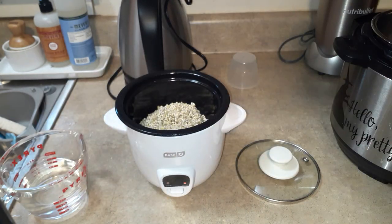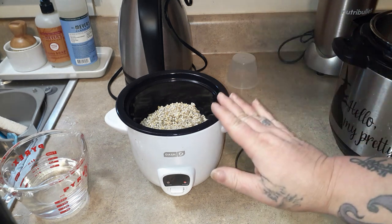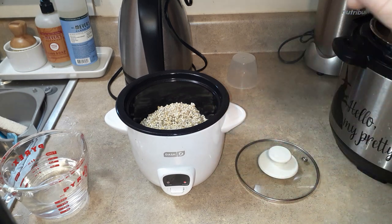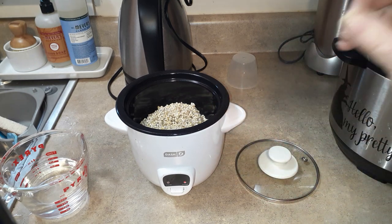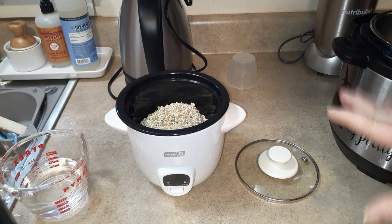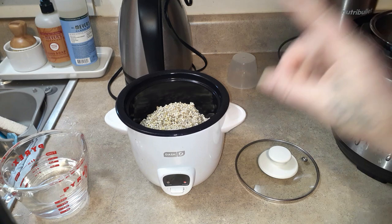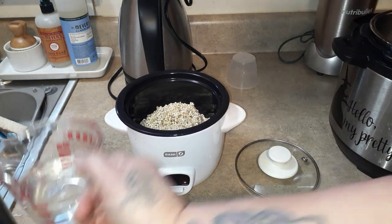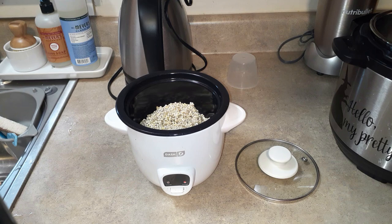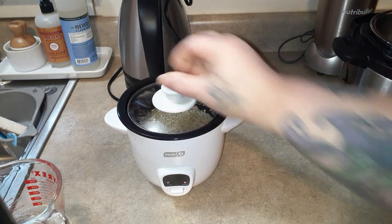I've already rinsed it, because you always want to rinse it no matter which way you cook it. For the rice cooker, it says to use the amounts and directions that you would use for brown rice. I'm making more than I need for my recipe today, but I'm going to freeze the excess. I did cut this in half of what my instructions say — this is a half a cup of barley and three quarters of a cup of water — and we're just going to turn that on.